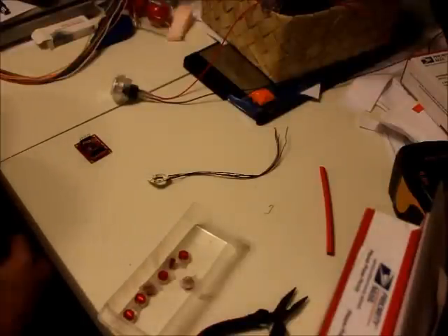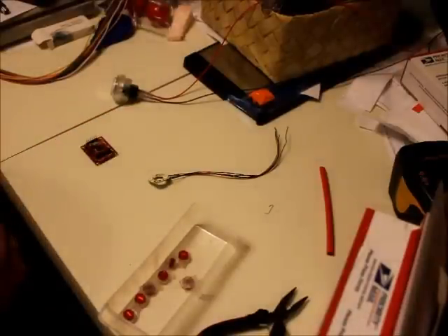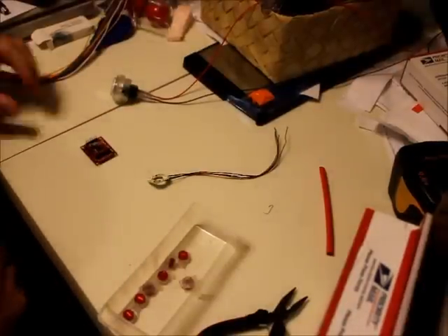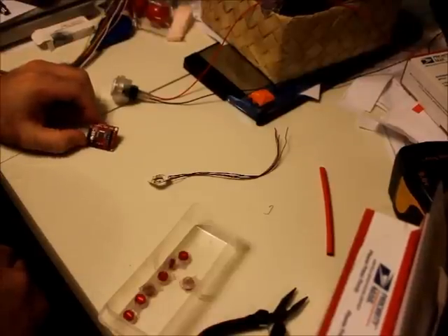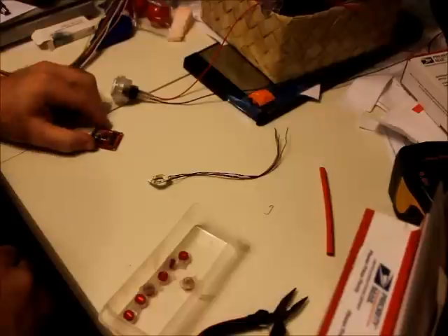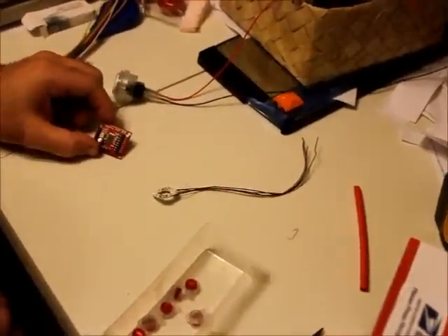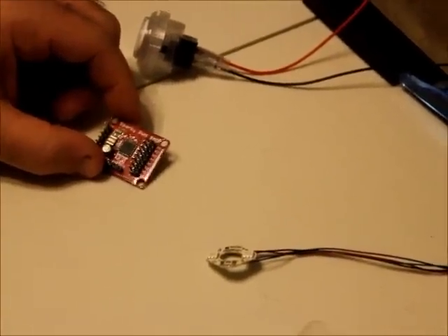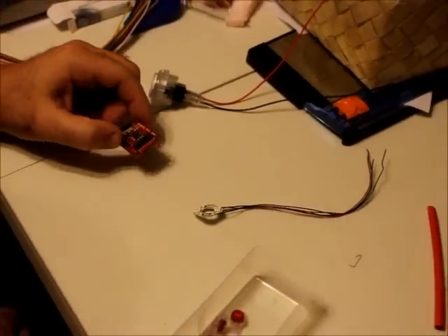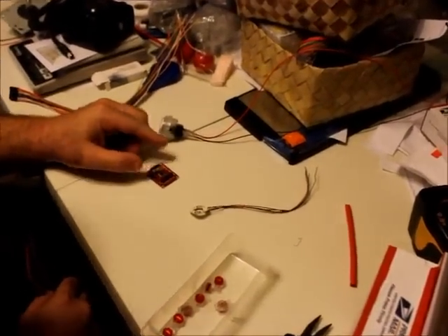Hi, this is Brian with Paradise Arcade Shop. I just wanted to show you an example of how to connect a single button to the new Sparky PWM SMD. This is a board that will be carried by both Paradise Arcade Shop and Focus Attack. I'd like to thank Eugene32teeth for allowing us to use the design — it is an open source project, but he was very gracious in allowing us to use his code and was very open about what was available and what we could do.